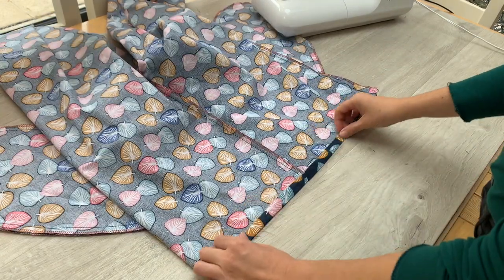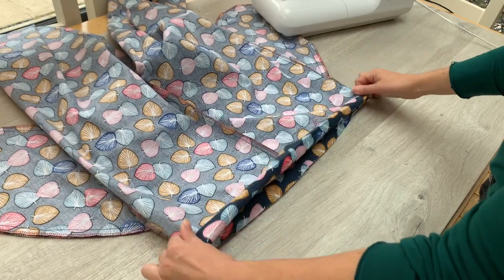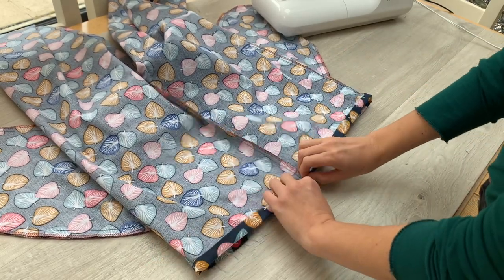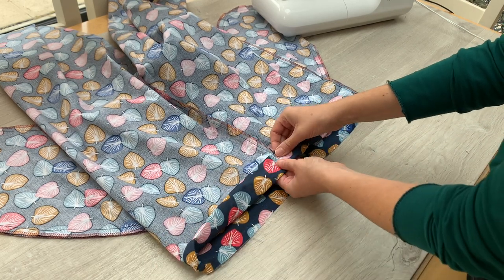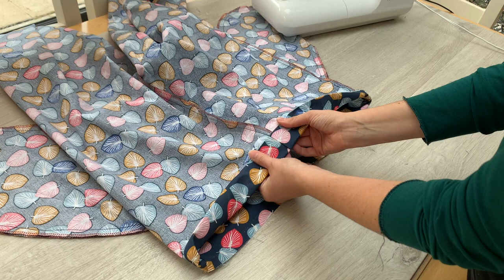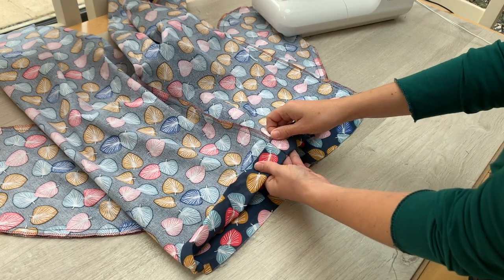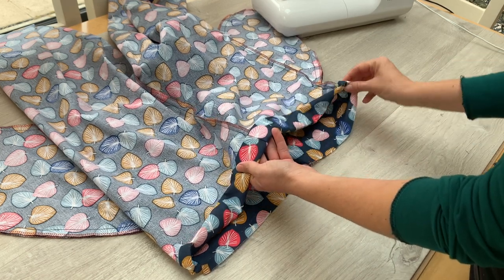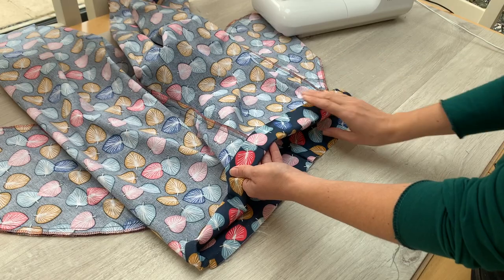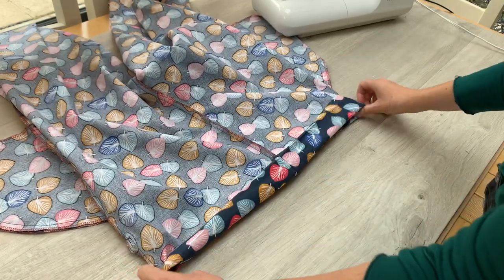Once you've gone round and pressed that top edge over by 1.5 centimetres all the way round, you're going to do a second lot of pressing. Come down and turn it over by 3.5 centimetres. It's going to end up looking something like that — just take your tape measure or ruler to your ironing board, measure around as you go, and pop some pins all the way round. I'm going to go over to my ironing board to do that now, and then we're going to make our waistband channel.